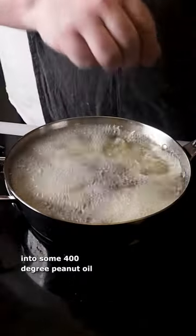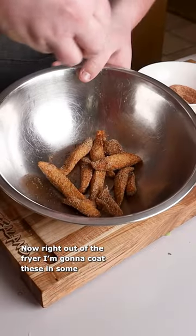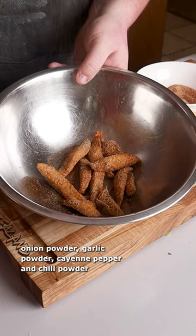Now we're ready to drop that fish into some 400 degree peanut oil. After just a minute or so these are ready to come out. Right out of the fryer I'm going to coat these in some onion powder, garlic powder, cayenne pepper, and chili powder.